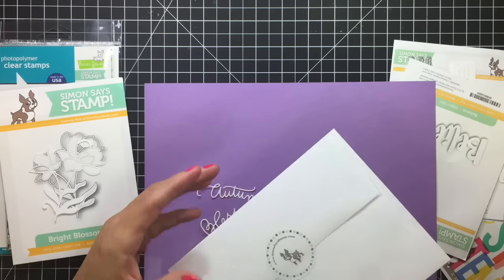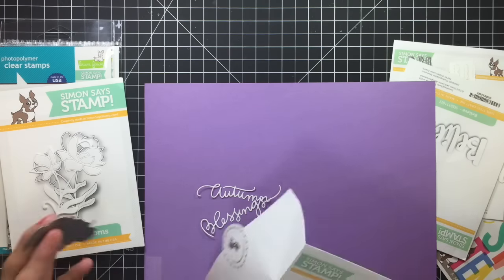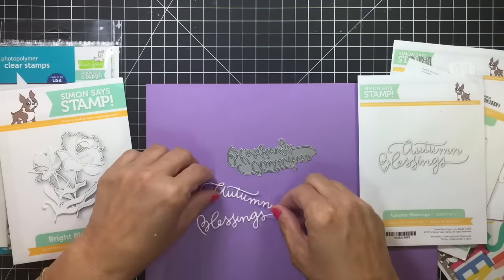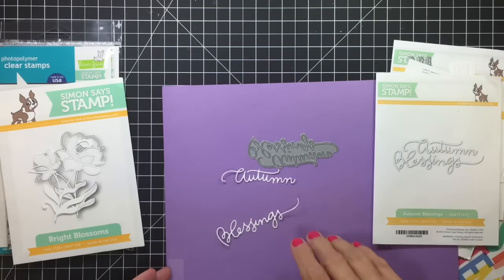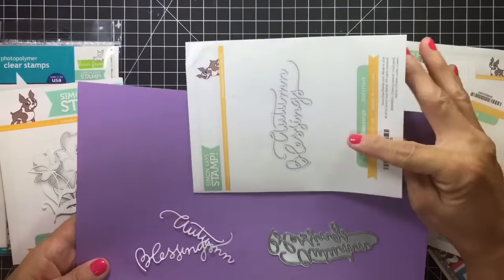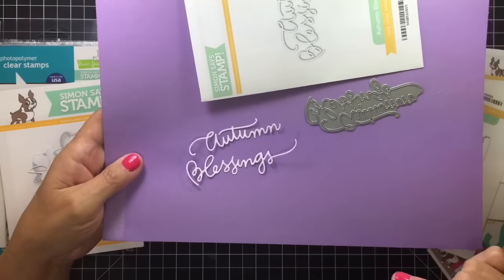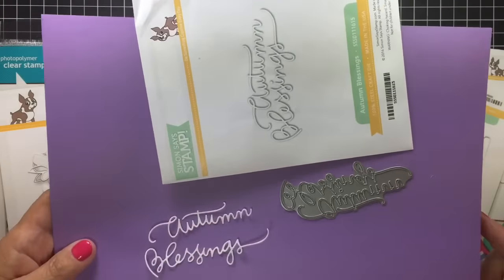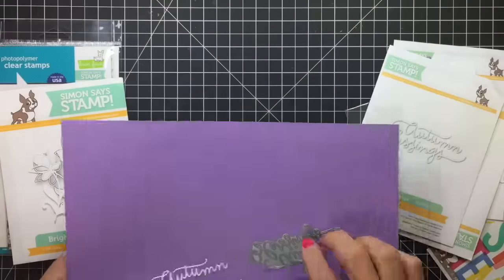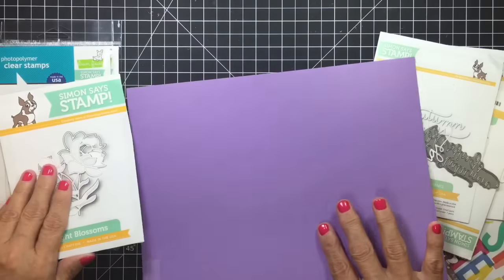And then I got the Autumn Blessings, which is cool because it's not two little dies — it's just one big die. It looks like this. I kind of like that — it's a better chance of it not disappearing. And it just says 'Autumn Blessings.' Super pretty. I really like that one.